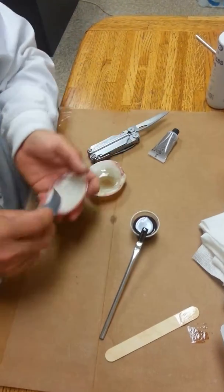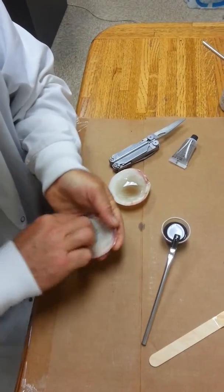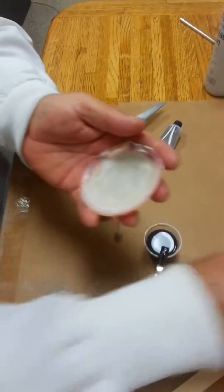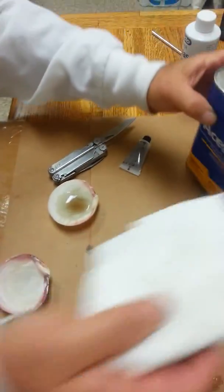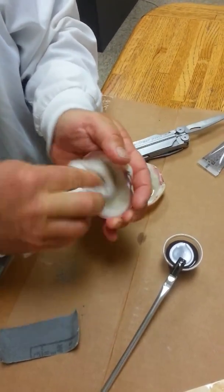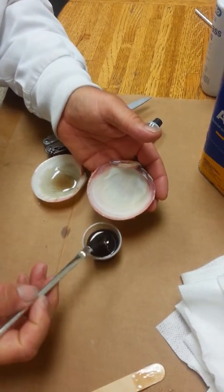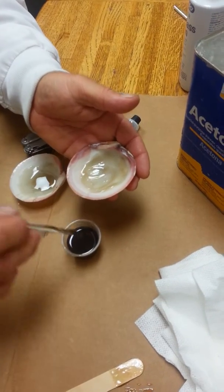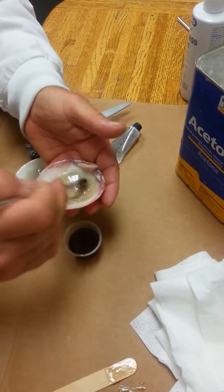We're going to do it again on the next shell. We have to see it's very clean, and then we're going to brush the resin on this shell also. That's how it looks like — it's a little bit thick. The purpose is to make the shell thicker and stronger on the inside.